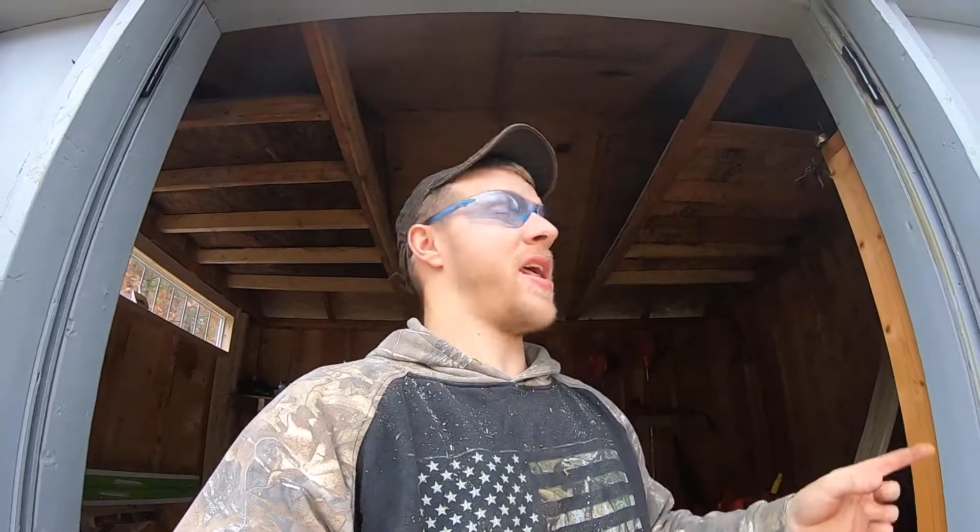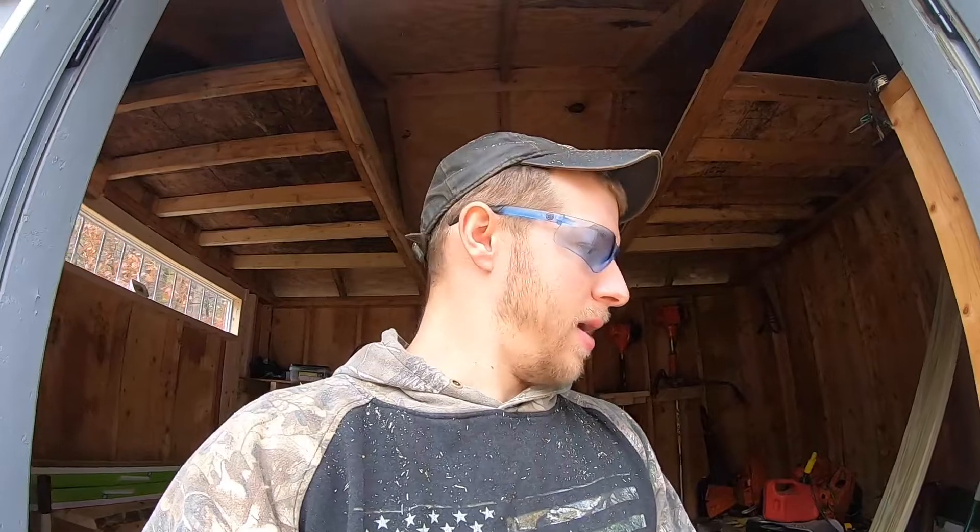Welcome back to the channel. Today we're going to hang some four-foot LED shop lights in our shed. Let me show you what I bought and where I'm going to put them. Thanks for coming along on this journey with the shed transformation — I've been having fun with this, I hope you guys have been enjoying the videos.